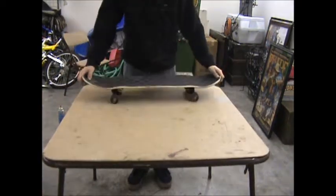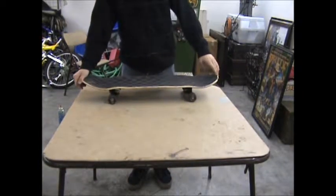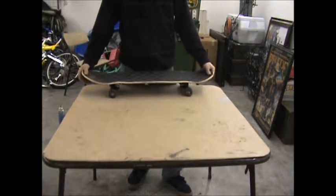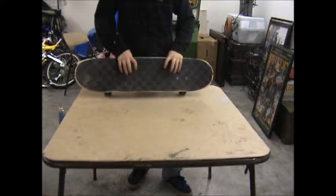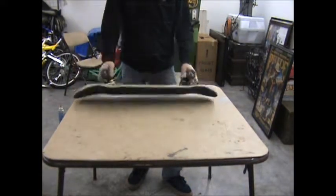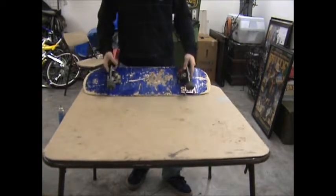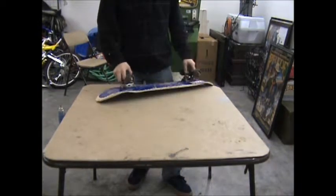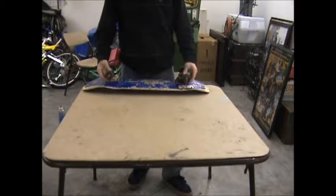Alright, so first up we have just my basic skateboard. I use it on like my kicker, my box, my rail, my quarter pipe — you know, skateboard stuff. It's got some checkered superior grip tape. It's just a blank deck — it was like 20 bucks. It has some Venture trucks, stock bushings, Spitfire wheels with ABEC 5 bearings.